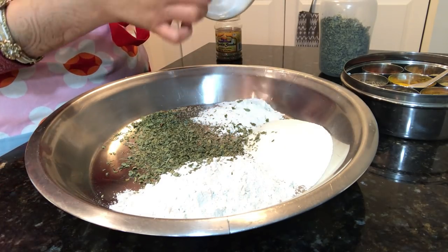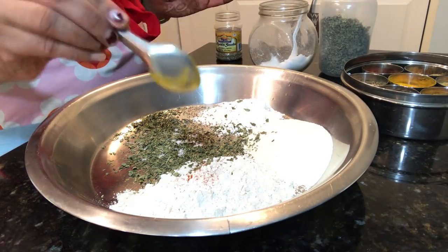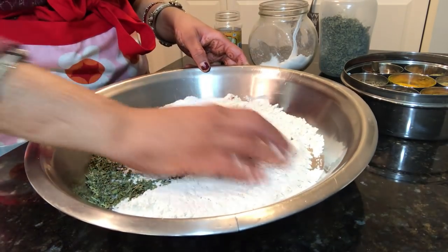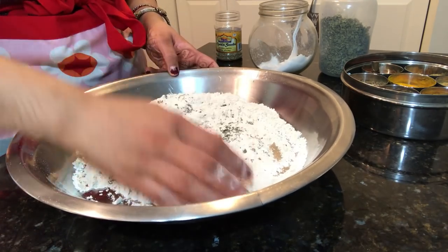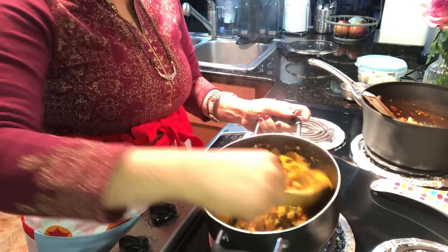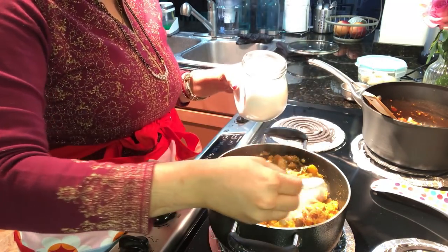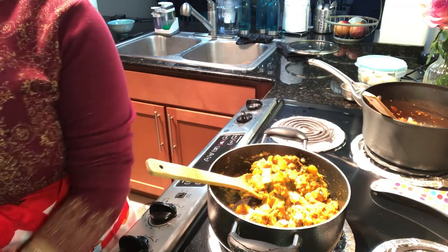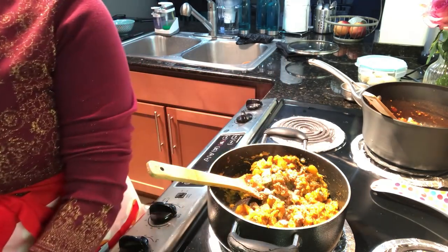Add some flavor to the dough. I will add salt and red chili powder. If you want, you can also add black pepper powder — it also has a very good flavor. Just mix it well and use a soft dough like normal paratha or roti. Now let's check the vegetables. The kaju is soft. Now I will add the remaining sauce, 1 and a half teaspoon of sugar for a little sweetness, and a little powder for small flavor, and a little hot sauce.